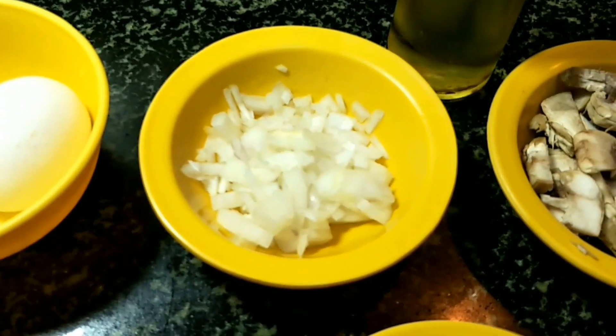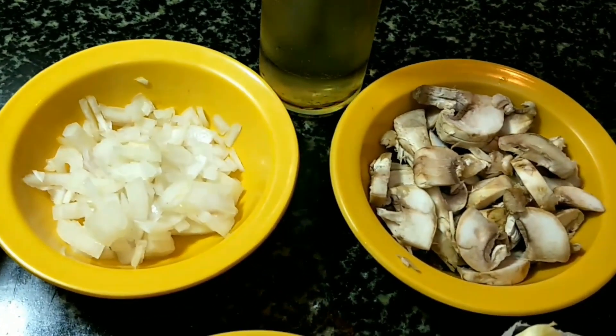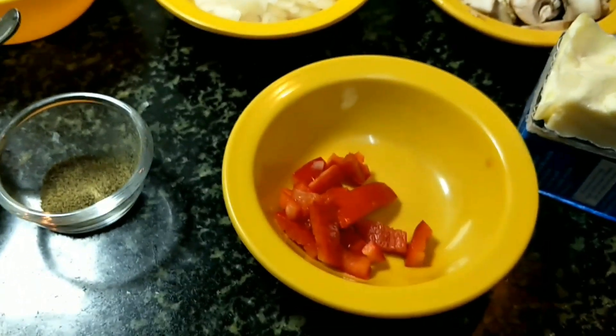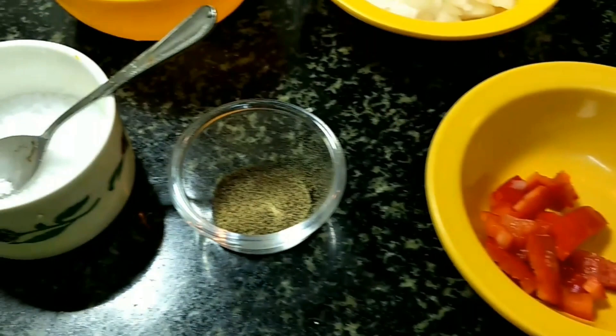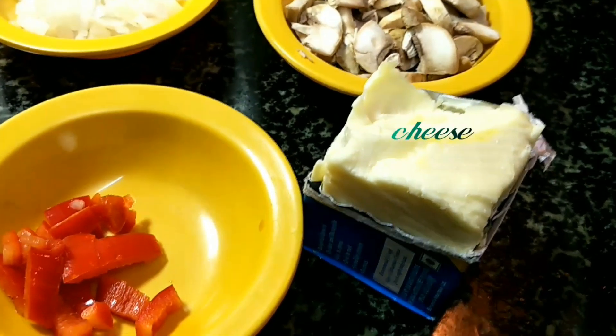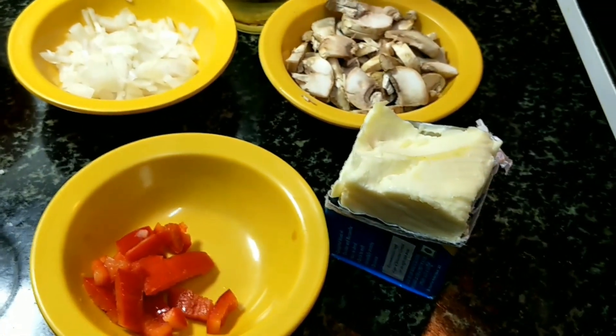Two eggs for two omelets, half an onion chopped, white oil for cooking — you can even use olive oil — sliced mushrooms, bell peppers (I have used the red one, it's sweeter in taste), salt to taste, pepper powder, and of course the key ingredient is cheese. You can use any cheese of your choice; I'm using regular processed cheese here.